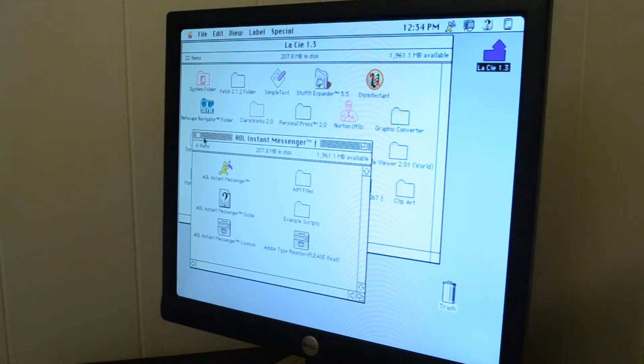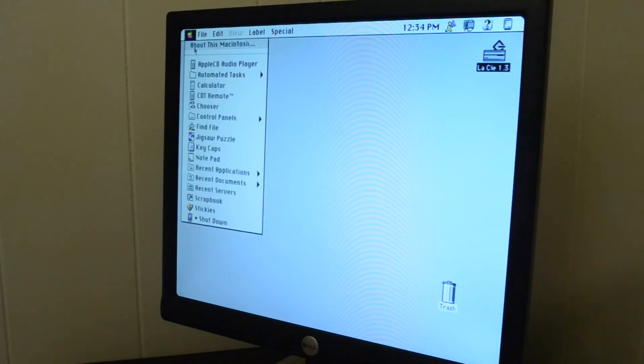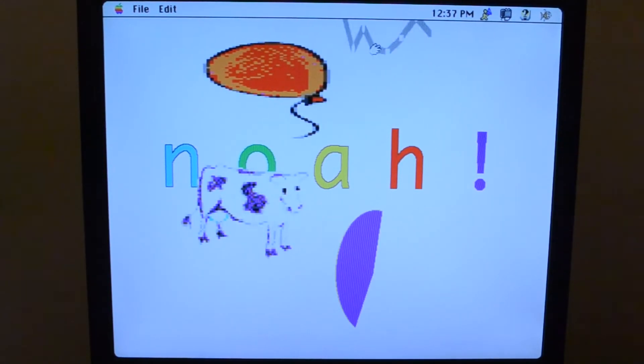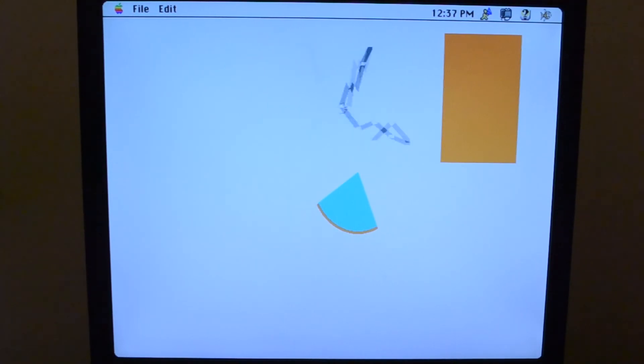It booted up to the desktop without any issues, so I'm going to call this recap job a success. I hope you enjoyed this video. This is part one of what I hope to be a two-part series, where I fully restore this LC2 computer. In part two, I hope to cosmetically restore the computer, as well as test out its floppy drive and install an Ethernet card. So be on the lookout for that next episode, and as always, this has been Colonial Puppet. Have a great day.